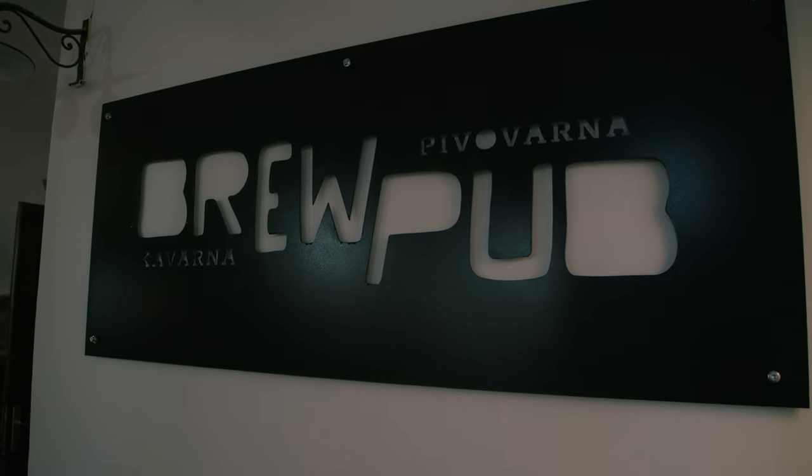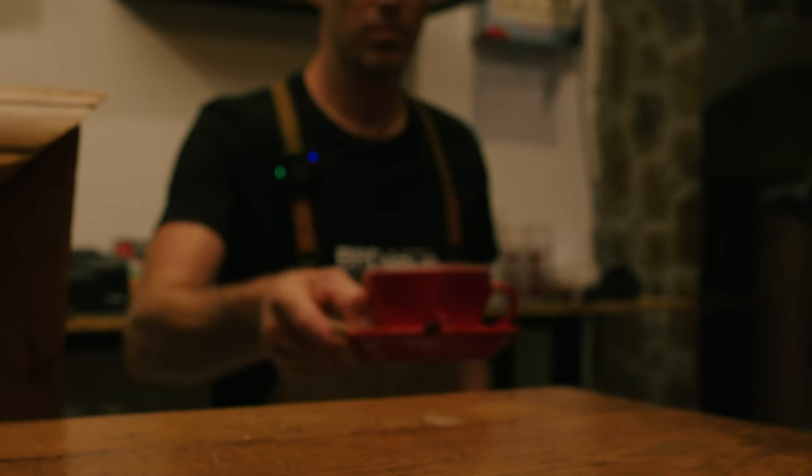Once we had a plan set, we started incorporating our personalities into it. Me being a coffee person, him being a beer person, turned into us creating a place that is about coffee and beer together.